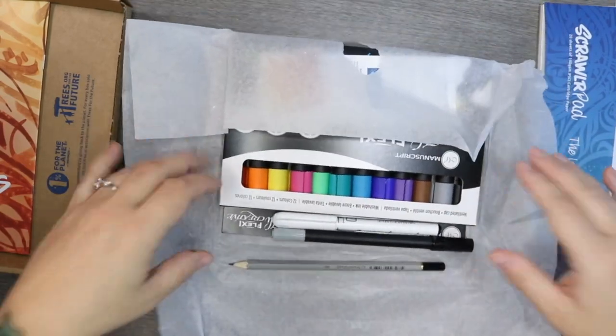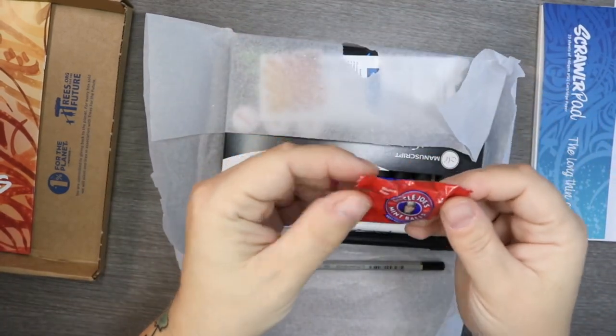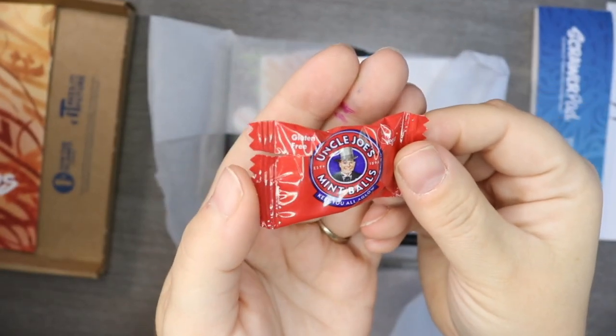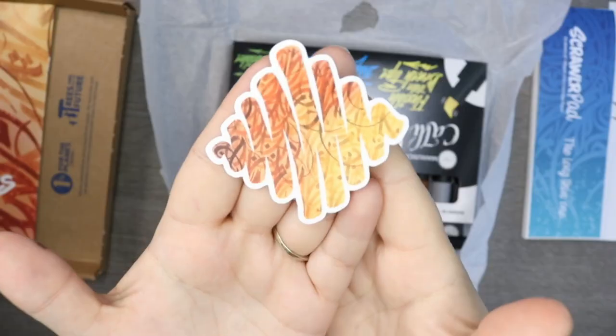What is it? What is it? It's a mint — Uncle Joe's Mint Balls! No joke there! And this is our sticker.